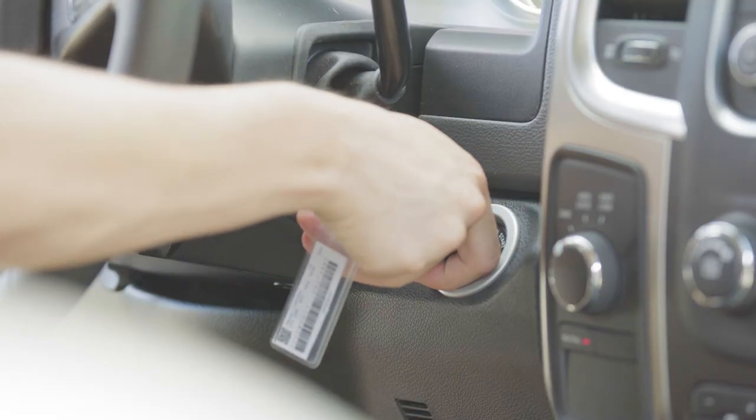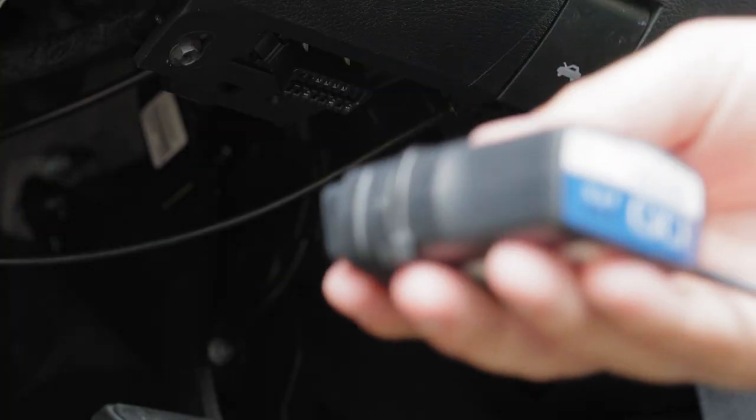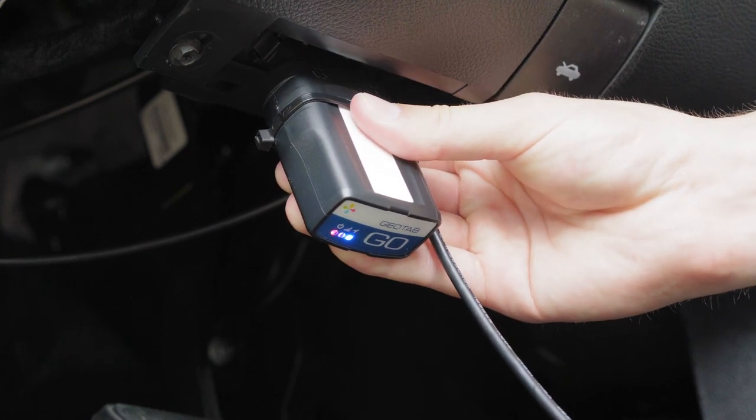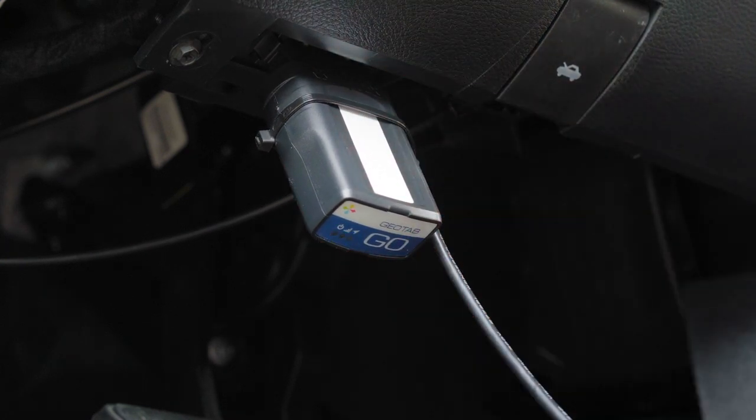Immediately start the vehicle. Your Go device will enter debug mode. Locate the diagnostic port of the vehicle under the dashboard and plug in the Go device. You will hear 6 beeps and all LEDs will flash.